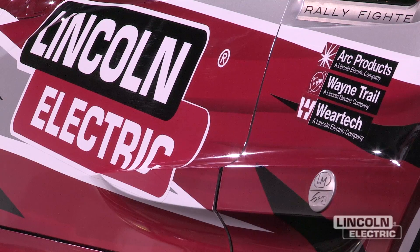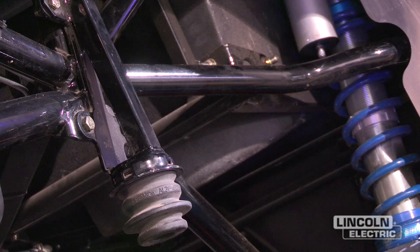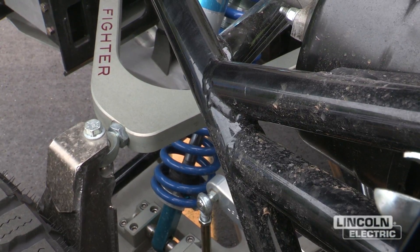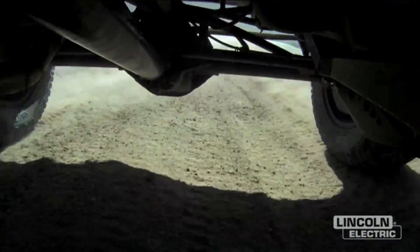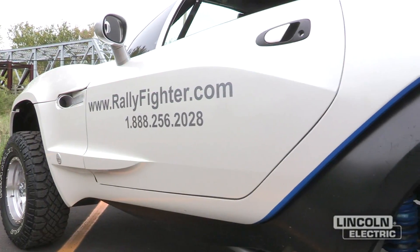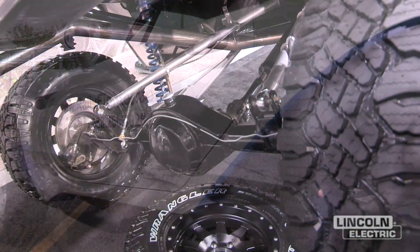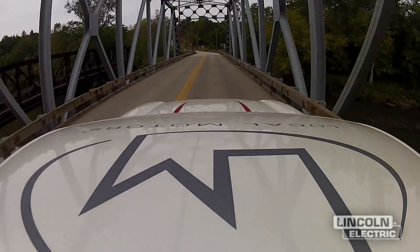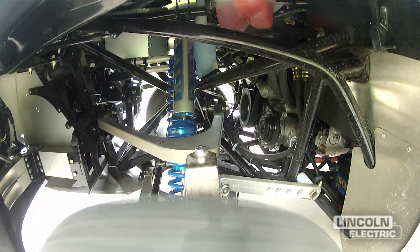They work really well in our shop for what we do. It's nice to know that I don't have to worry about a weld breaking or cracking or having any issues on the structural end of the car. Something might bend but the welds won't ever break. Everything that we do, especially in the Rally Fighter, is all based off of a space frame chassis — so that is your safety net. It's very important that the welds are accurate and on point.